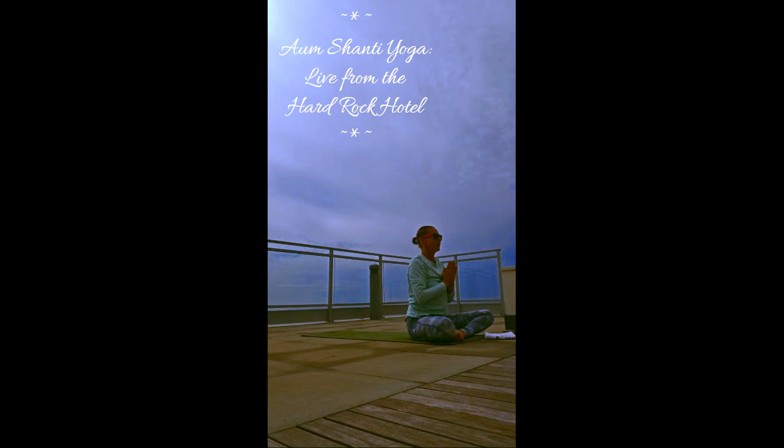If you would like to set an intention for your class, now is a good time. Think of the question: why did I show up this morning? How do I want to feel after this class? How do I want to feel during this class? What would I like to have in my life right now? Bow your chin down to your chest. Focus on that intention, whatever it may be. Another deep breath in, and another smooth breath out.